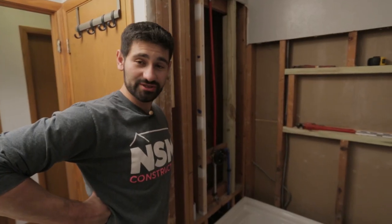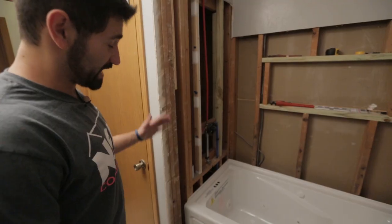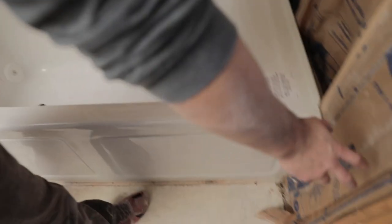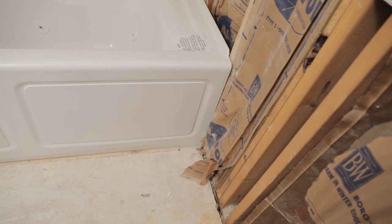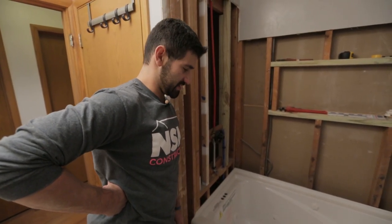While you guys were gone, we struggled a little bit to get the tub in. All this drywall was once here, but we actually had to remove the drywall here so that the tub would fit in. Same thing over here — we removed quite a bit of material on the sidewall just so that we could fit. This is an exact fit, so it's a little bit tight in there.